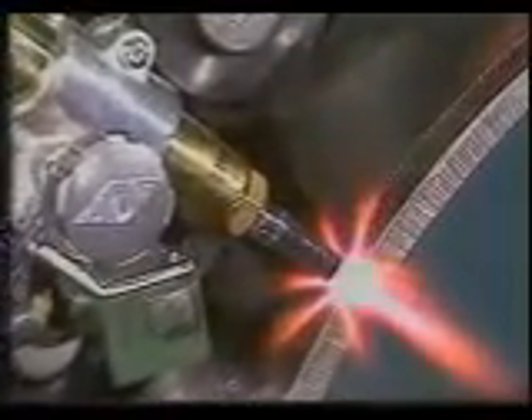To operate the AutoPycle, you select your direction and speed, light your preheat, and then turn on the cutting oxygen. You rack the torch into the cut and start the machine with the onboard switch.